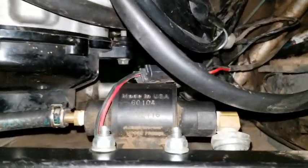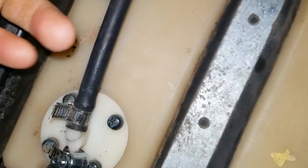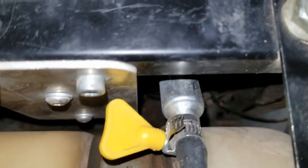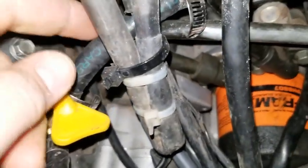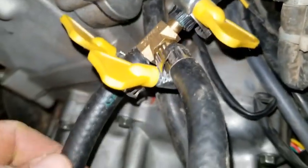So the hose from the tank comes out here. I ran it to the filter — that way I know my fuel is running. You can see it goes right there, around and over into the pump, then comes outside and goes into a T. From that T it goes into the carb.